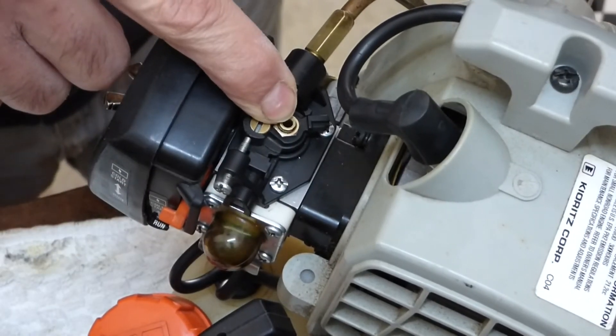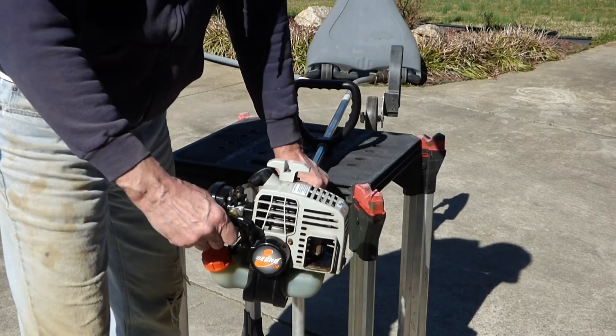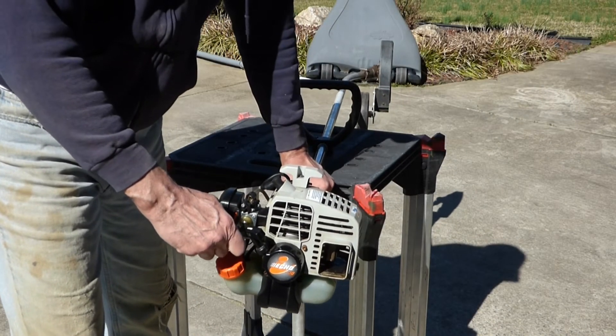Now we can adjust the low side and the high side. I'm going to go ahead and adjust the carburetor.